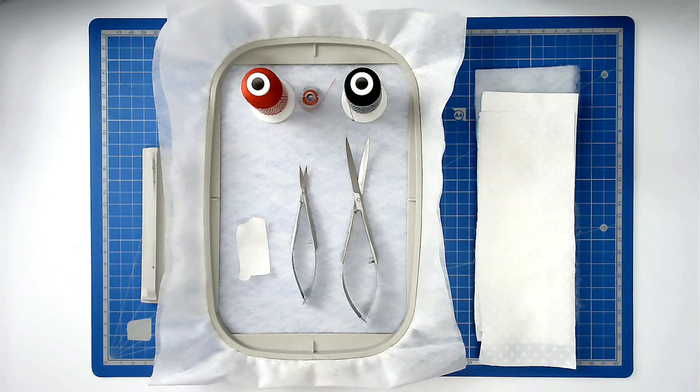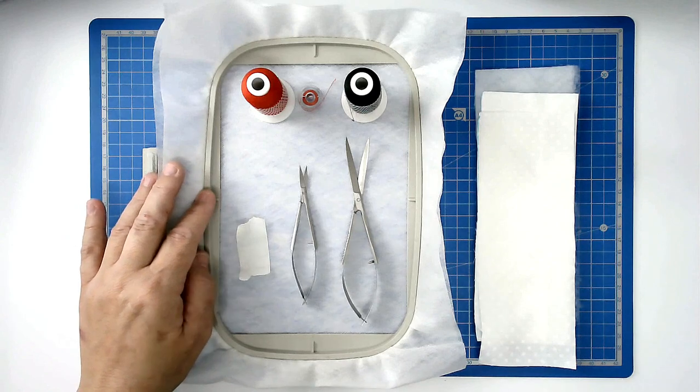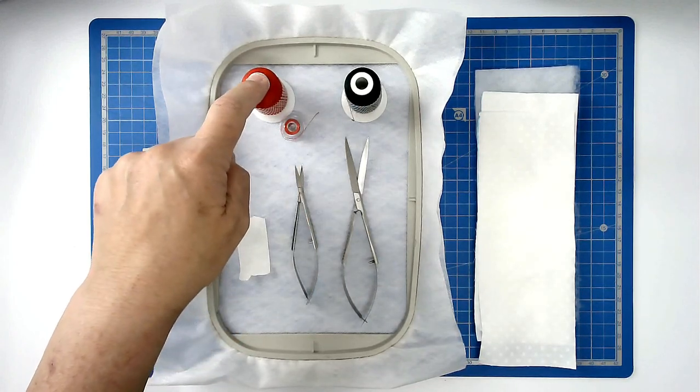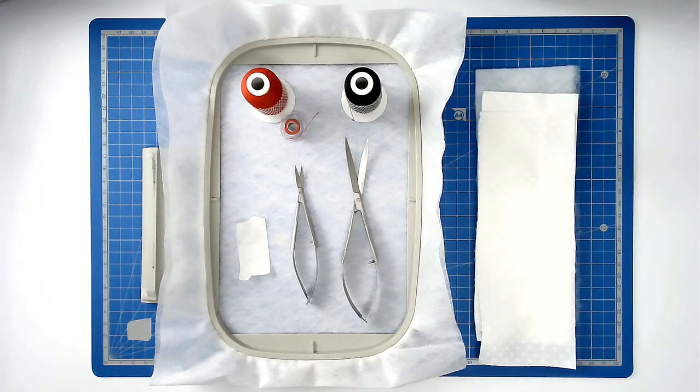I'm going to show you how to make one of the bookmarks out of the free Unsung Heroes bookmark collection from Creative Kiwi. For this I'm going to be using two layers of wash away stabilizer, a 5x7 hoop, my squizzers, some mask and tape, threads, one with a matching bobbin for the satin stitch edging, and my fabrics and batting cut to size.